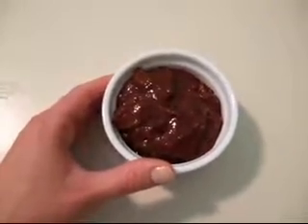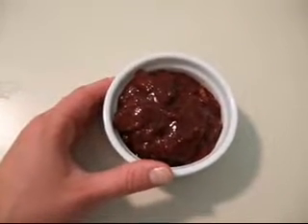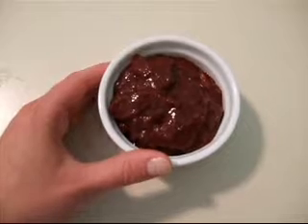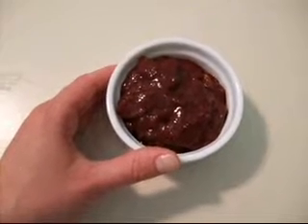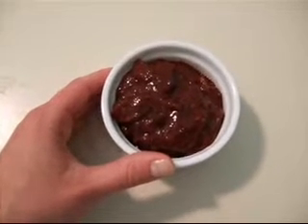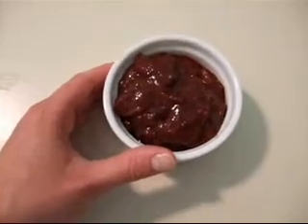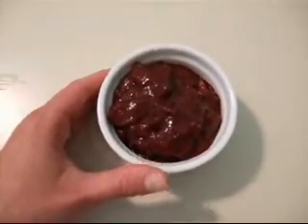I'd like to call this filling more of a fruit salad filling because that's really what it is, except for the fact that the primary flavors in this filling are plum and then pomegranate. It starts with a really plummy, full flavor and then ends with the tang of pomegranate. It's really pretty.